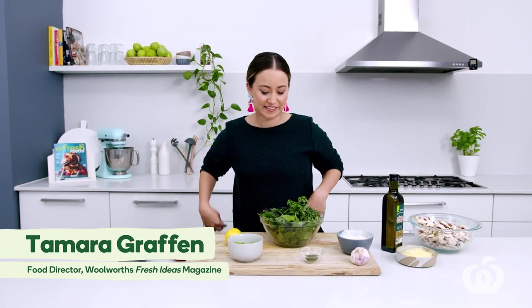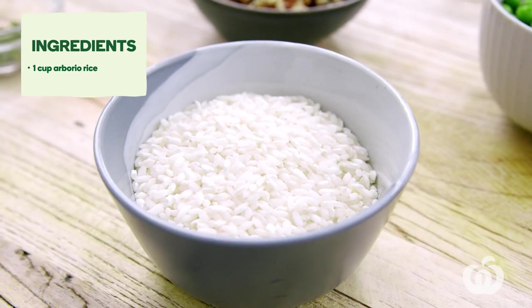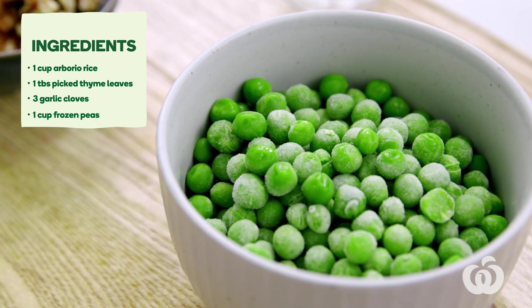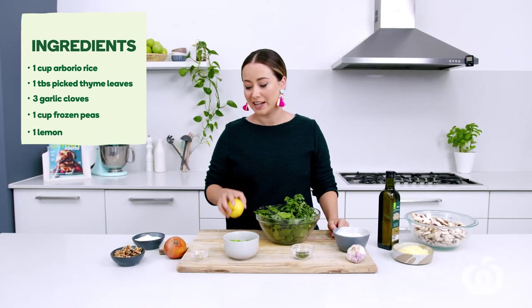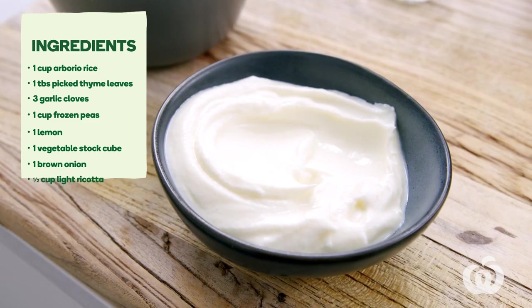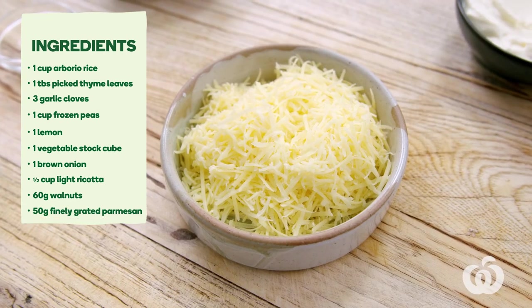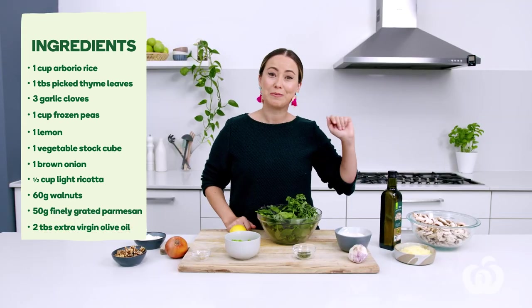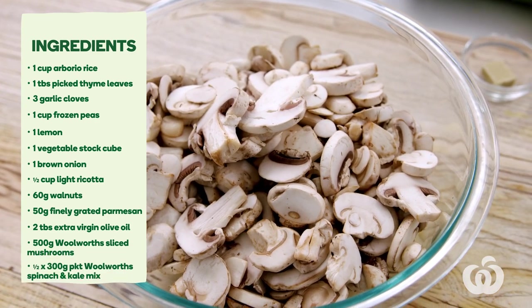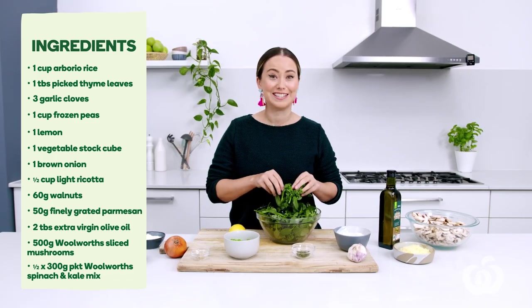Let's run through the ingredients you'll need for this really easy recipe. I've got one cup of arborio rice, one tablespoon of picked thyme leaves, three cloves of garlic, one cup of frozen peas, one lemon, one vegetable stock cube, one brown onion, half a cup of light ricotta, 60 grams of walnuts, 50 grams of finely grated parmesan cheese, two tablespoons of extra virgin olive oil, 500 grams of sliced mushrooms, and 150 grams of vibrant leafy greens to serve.